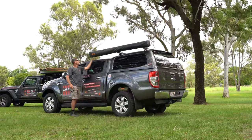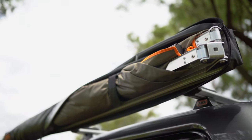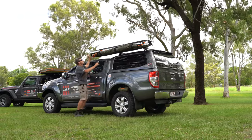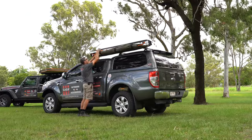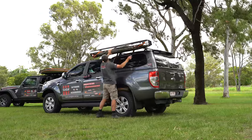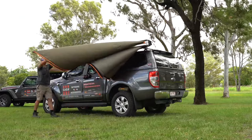Now it's easy to set up. We just undo these zips, throw the bag over the top — as you can see there's a bit of wind here today, apparently 15 to 25 kilometres an hour. So undo your velcro straps, let your canvas fall down there, and do our front corner first.